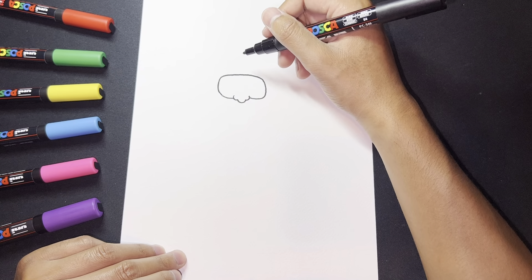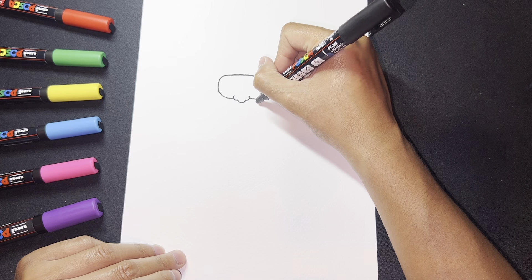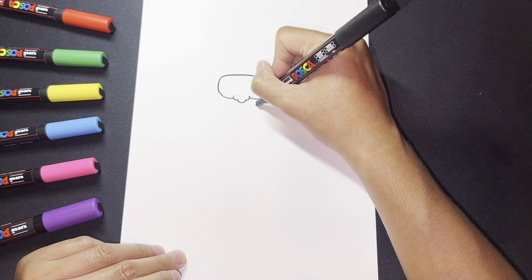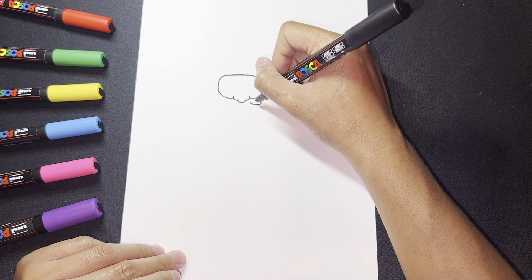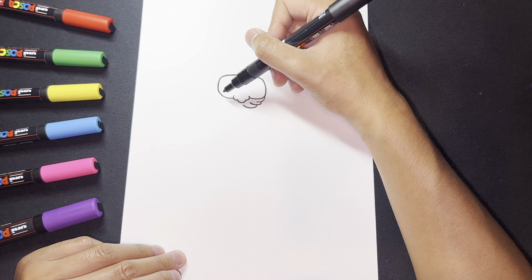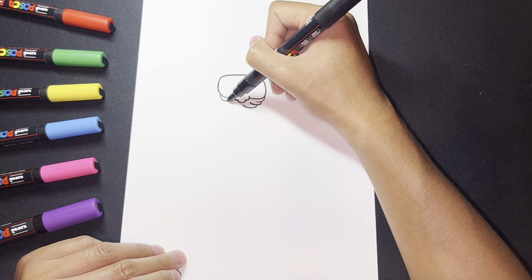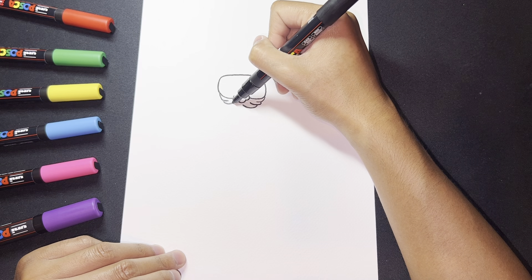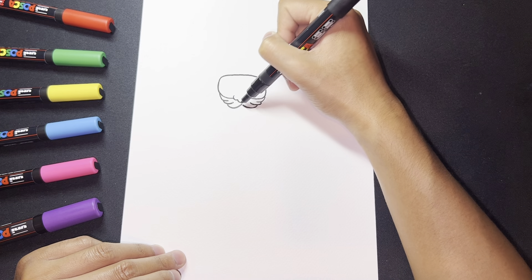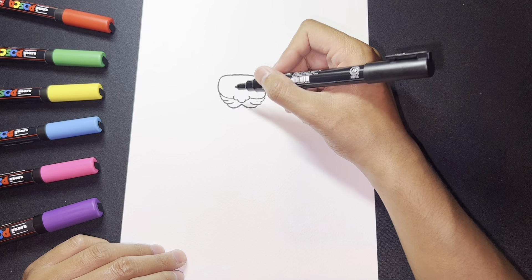Now let's work on the mustache. I'm going to have a little curved line, then another line inwards, then one more that curves in — that will be essentially the mustache. I'll do the exact same thing on the other side: curve in, curve in again, one more time curving in, letting it meet in the middle and connecting them together.